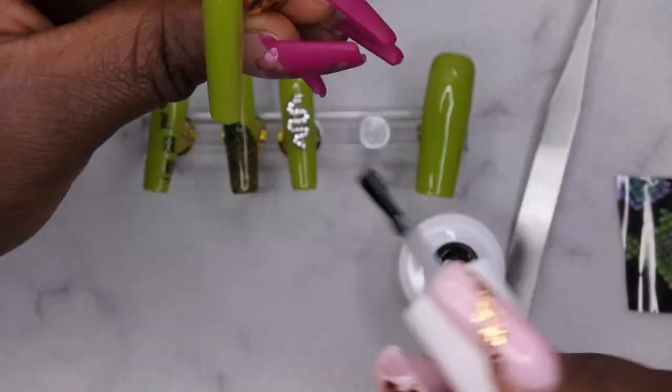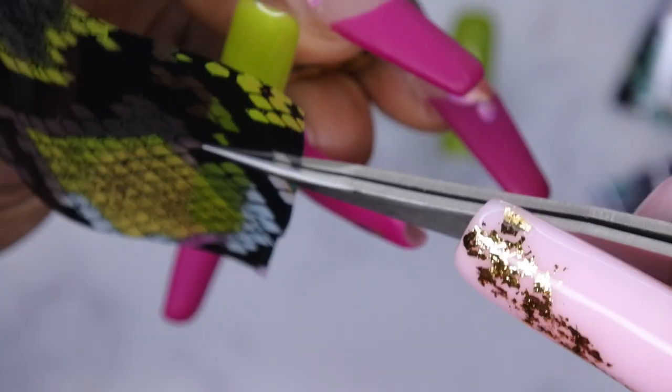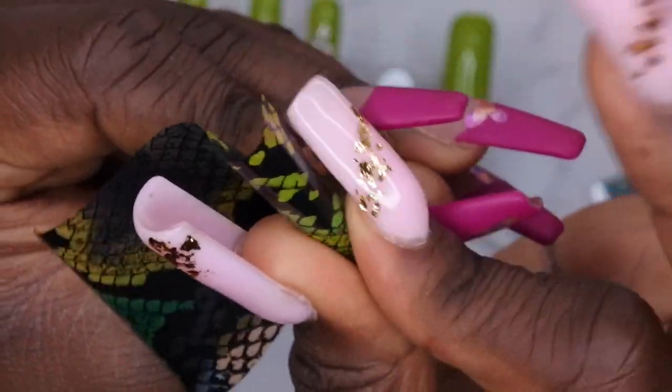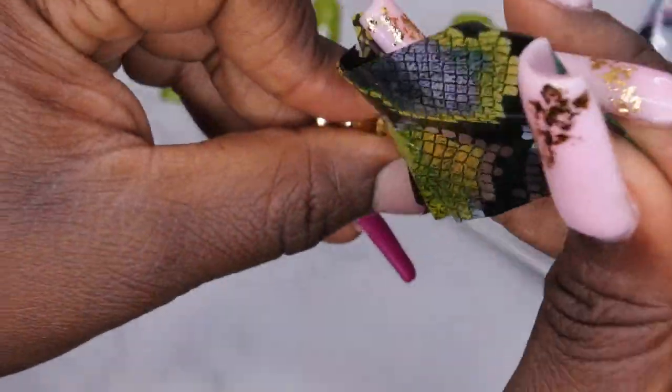Once that's cured in place, I'm going to the pinky nail and doing that sideways french again with the transfer foil. One thing I forgot to mention earlier — it's important to use the same color gel polish or at least a similar color to the foil you're using. That way, in the event you don't get a perfect transfer, it's not as noticeable.